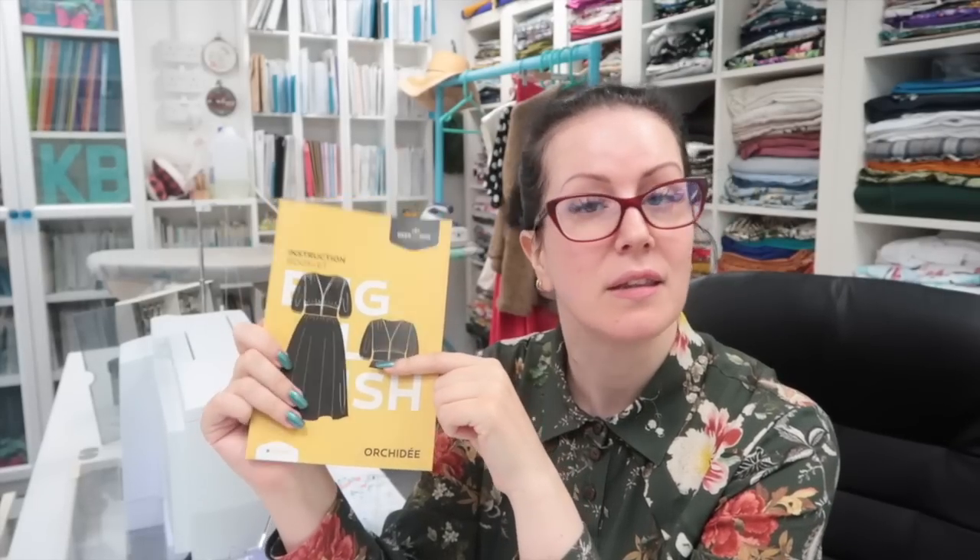I'm starting sewing the orchid dress. I've just cut out the interfacing the pattern asks for and got that attached to the pattern pieces. As ever I'm starting with the fiddly bits — the button loops first. I like to get all the fiddly bits done first because then when you've got all the parts done it feels like it comes together quicker, even if it doesn't. So I'm going to do the button loops, then sew up the skirt, then the sleeves, then the bodice, then put all the units together — and fingers crossed by the end of the day I should have a new dress.